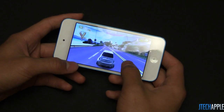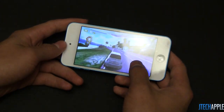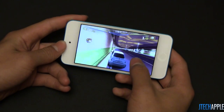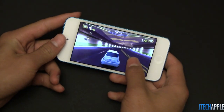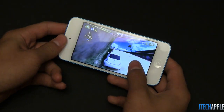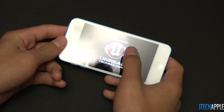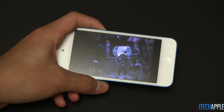Now I'm going to switch over to Infinity Blade 2, which is probably one of the more graphic-intensive games. We'll also be doing some comparisons with the iPod Touch 4th generation in terms of app loading times. Now let's go ahead and test out Infinity Blade 2.